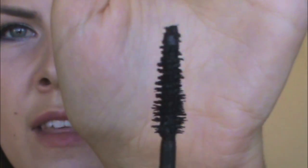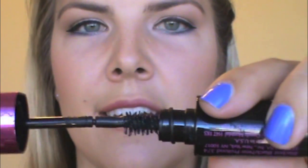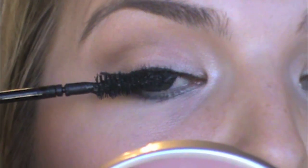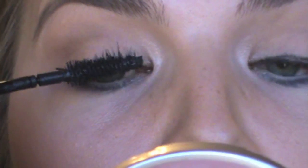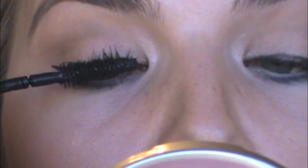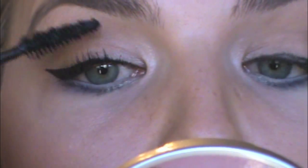First reaction to it coming out — holy cow, it's a really juicy formula, which kind of scares me because I like a dryer formula. Look at that — it's wobbly. It's a kind of a big wand. Here we go, I'm applying it. So far so good. I can smell something — a little bit of an odor, but that doesn't matter, I'm just trying to give you all the info.